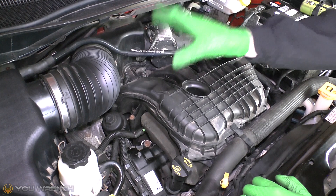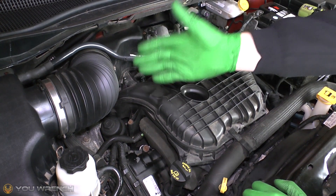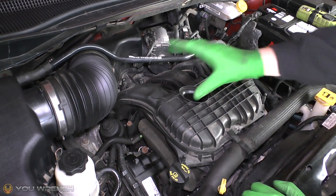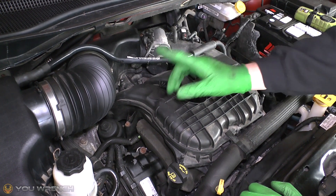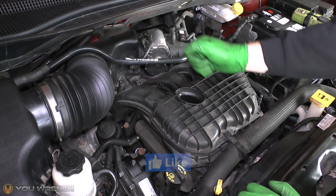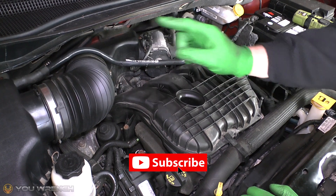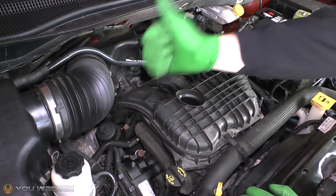So there we have it guys — that is the process used to track down potential grounding faults in your car's electrical system. If this video has been helpful, please hit that like button and consider subscribing. We have loads more great DIY content waiting for you — we appreciate it guys, we'll see you again.